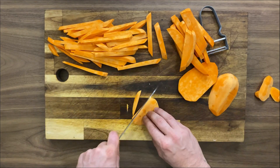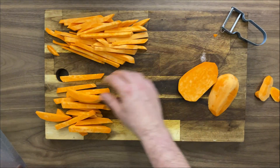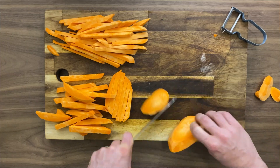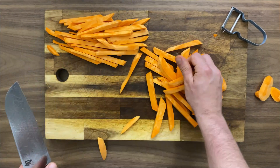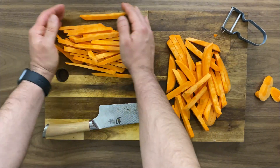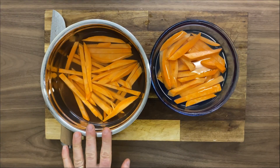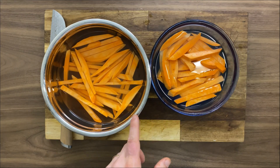As always, in the description down below you can check the ingredients, the procedure, the timing, and the temperature I will cook both fries. Let's jump to the next step, which is to put them in the water. This is optional - I'm not sure it gives a lot of advantage for sweet potato fries - but I left them in salt water for about 20 minutes.